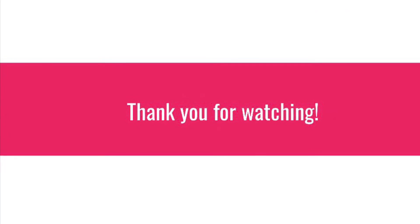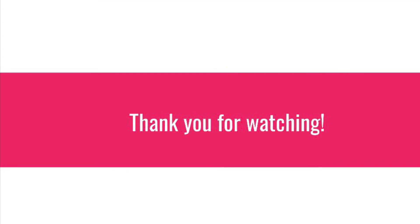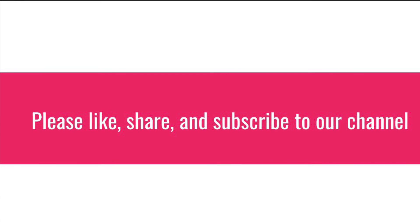Comment down below how yours was. Hope you all enjoyed the video. Please like, share, and subscribe to our channel. Bye!